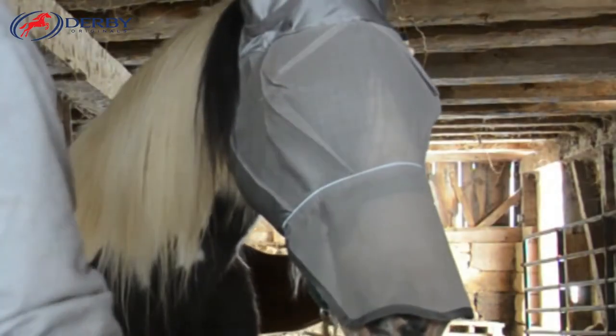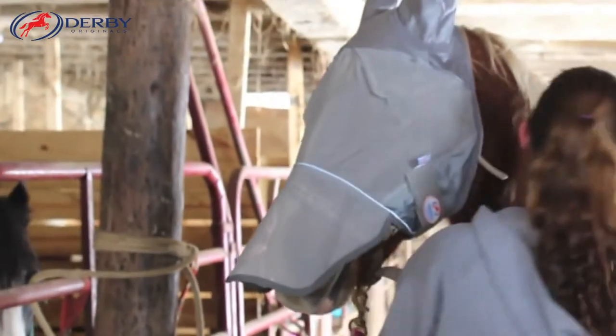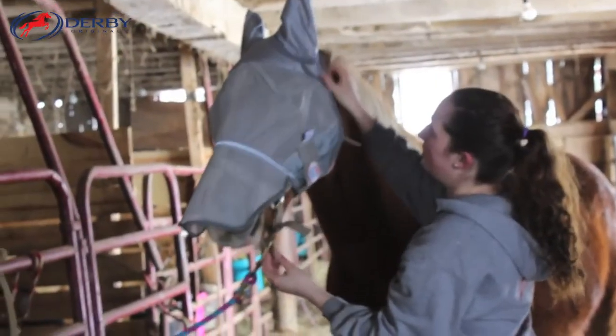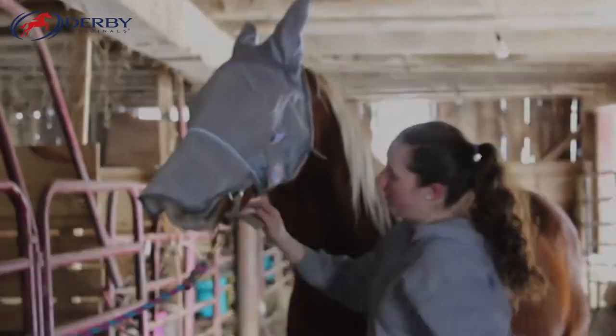Reflective trim offers added safety, especially during hunting season, since it provides improved visibility at dusk and dawn and after dark. We're proud to be the first brand in the U.S. to offer a warranty on fly masks.